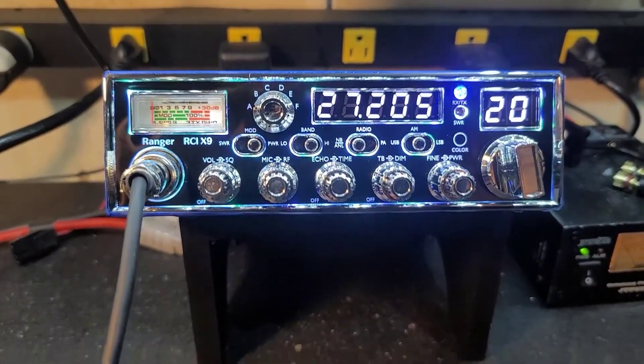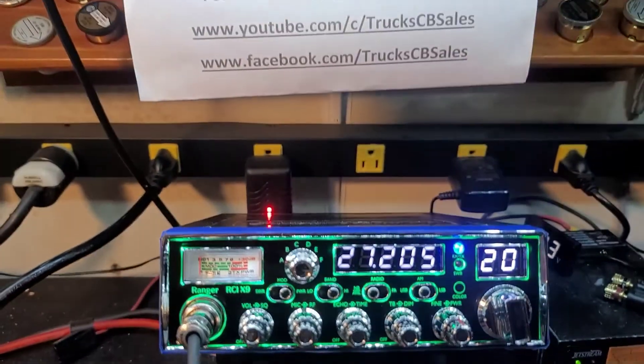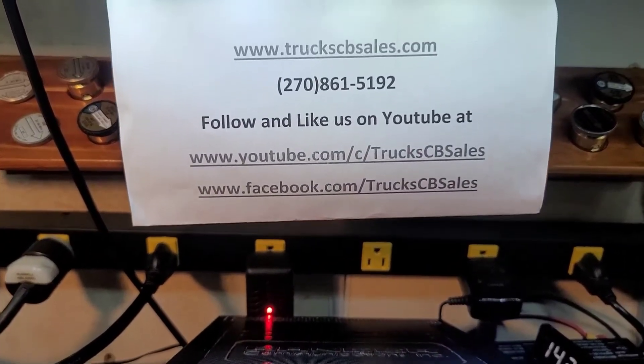Alright David, it's ready to come to you, bud. Hope you enjoy it. I'm your friend Trucks at truckscbsales.com.